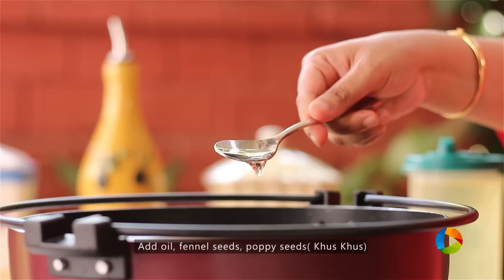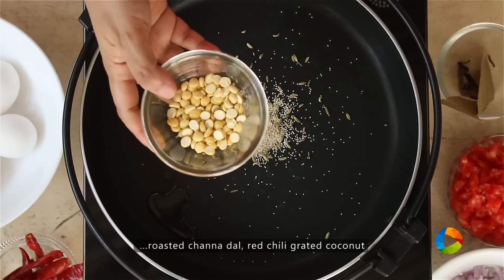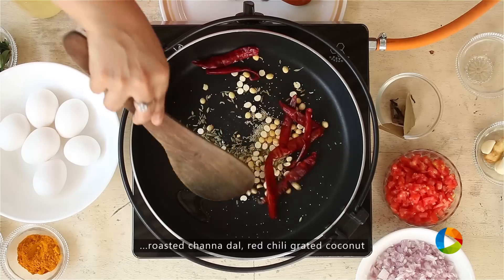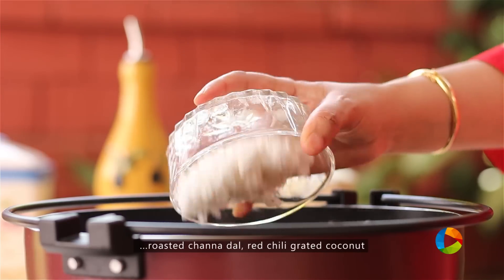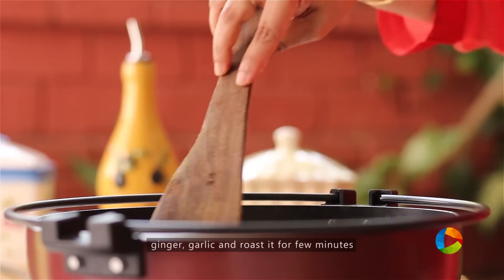Take 1 tsp oil, add 1 tsp fennel seeds, 1 tsp poppy seeds or Gus Gus, 1 tbsp roasted Chana Dal, around 8 red chillies. Add 1 cup of freshly grated coconut. Next, add a piece of ginger that's been cut up and a few cloves of garlic, about 4-5.